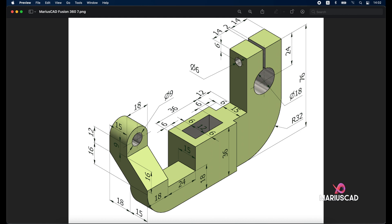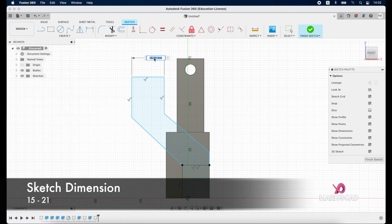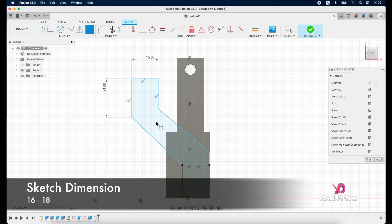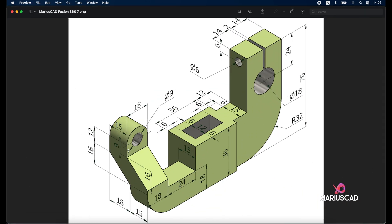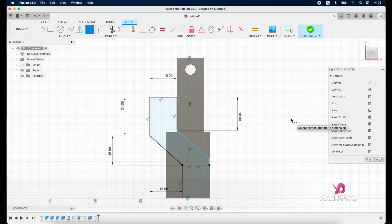Now let's add the dimensions. Here we'll have 15, and here 12 plus half of the circle which is 9, so that means 21. This one will be 15, and this one 21. Here we need to add 16 from this point until here, and 18 as well. So: 16, then 18, here 9 plus 9 is 18, and 16. From this point until here: 18, enter, then 16. Now let's finish the sketch.